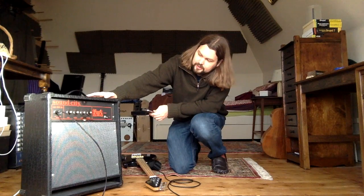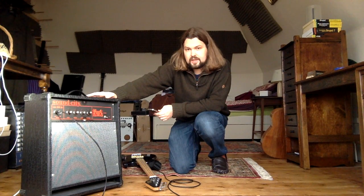Hi, I'm Rob from Longhaired Music and today I'm selling this Sound City Compact Bass Amp. It's an SC30B and it's a 30 watt solid state practice bass amp.